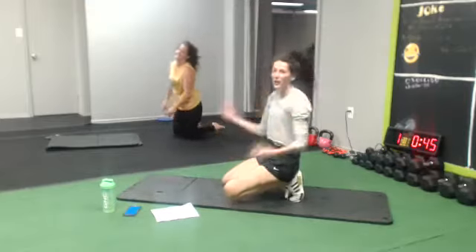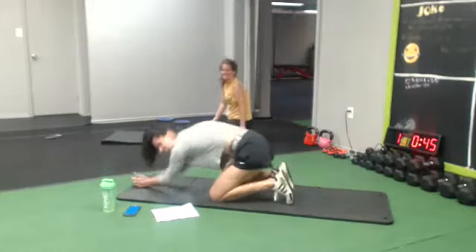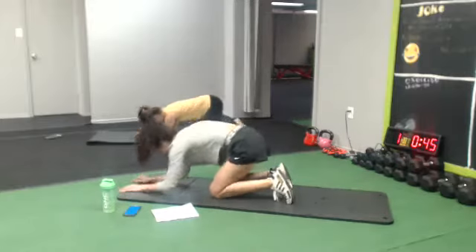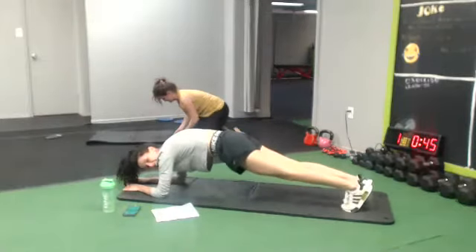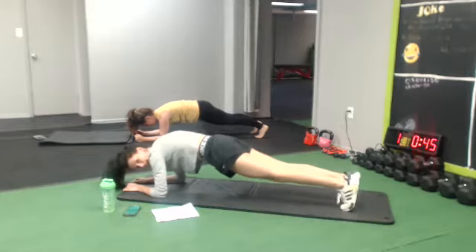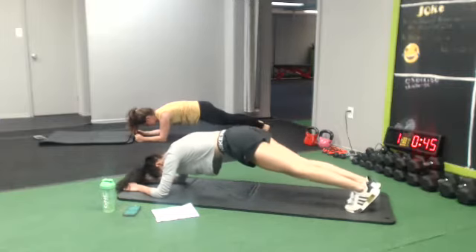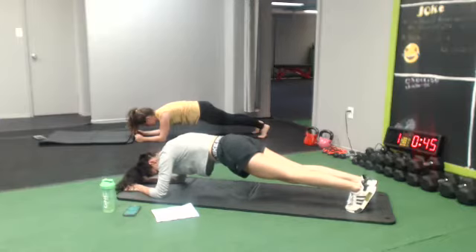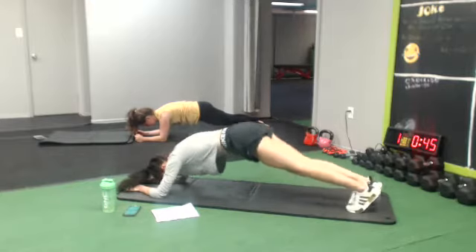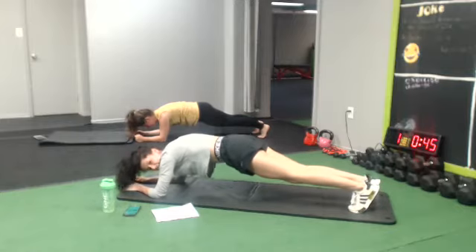Okay, last quarter. We're gonna get some water. We're just gonna hold the plank. We're gonna go back and forth. 10 seconds, don't stop — hold it!